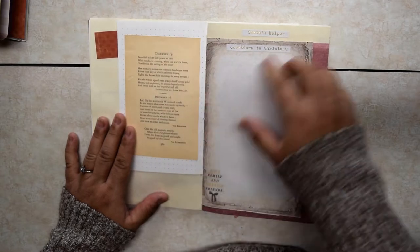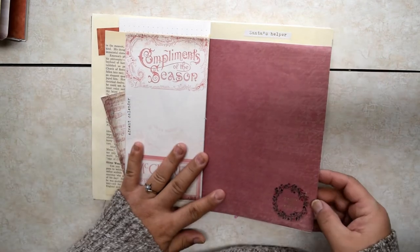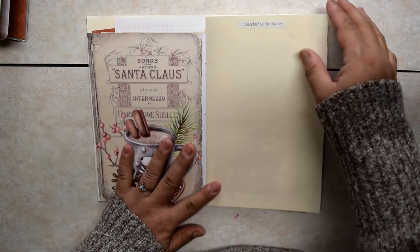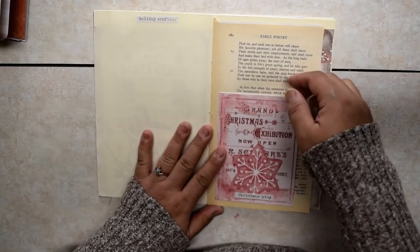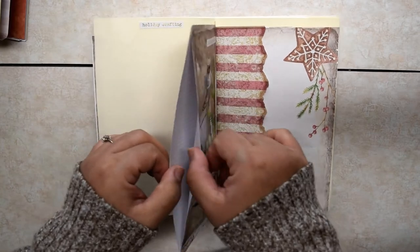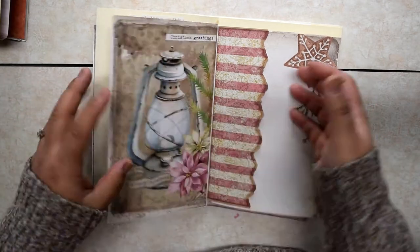Some more of these pages. Countdown to Christmas. Another little tuck spot — maybe you want to put your advent calendar in there. Peace on Earth. These places would be great to put some photos. Santa's Helper. Holiday Crafting. Another tuck spot — maybe you can put a pattern or an idea or some pictures in there. Another hidden pocket. Christmas Greeting — so if you want to put some cherished cards in here, you can just tuck them in.